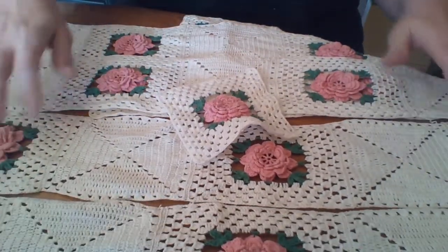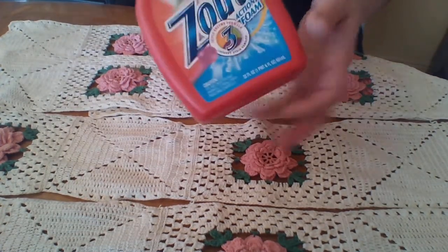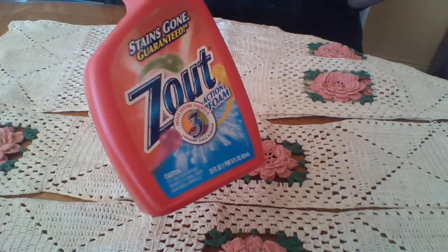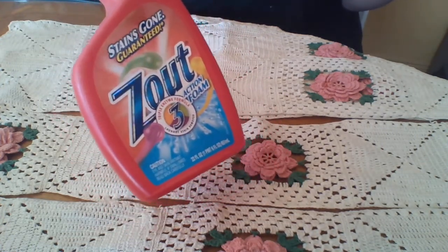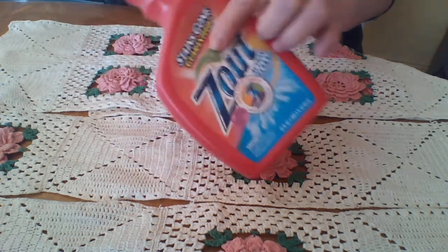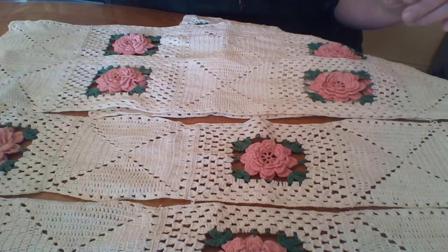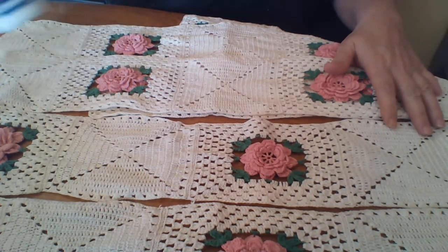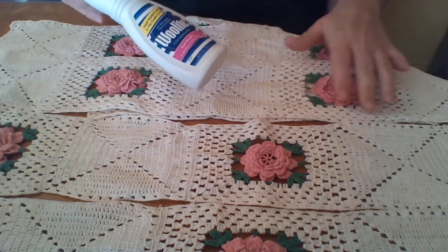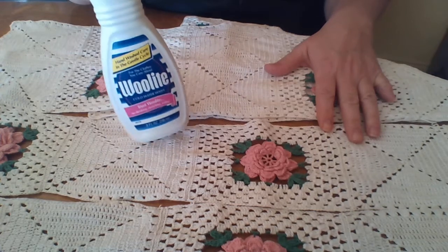My very favorite thing for almost every single stain is Zout. Back in the day they sold it concentrated in a squeeze bottle, but now it comes with more water so it's less concentrated — you have to use a bit more for bad stains. But 'stain removing guaranteed' is absolutely true. I have a wool carpet and I've gotten out fingernail polish, blueberry stains, red burgundy paint, rust stains, grass stains, popsicle stains, red Kool-Aid stains — it's fabulous. I also used Woolite on this specifically because it is older.